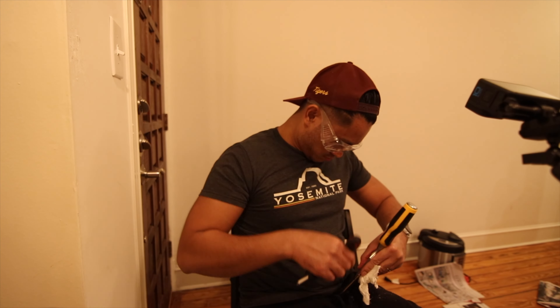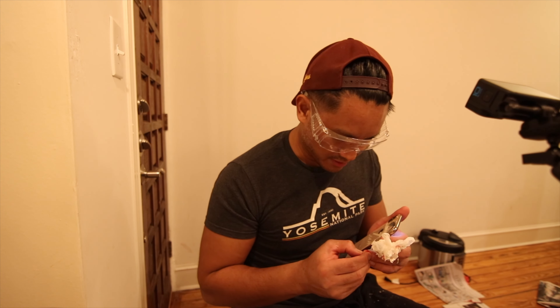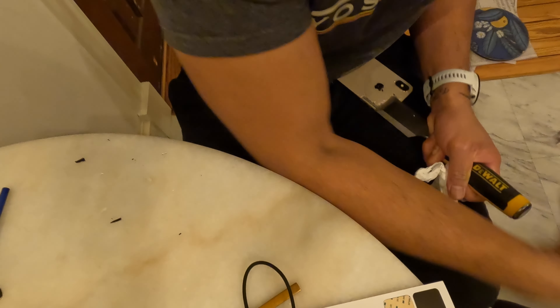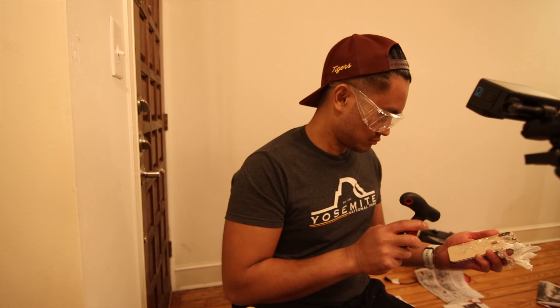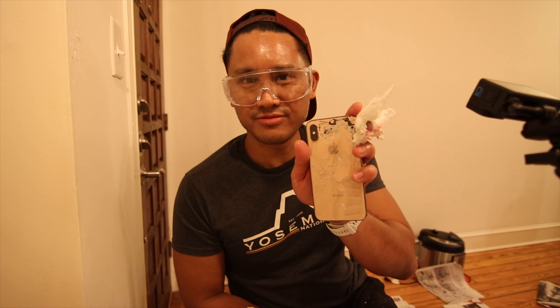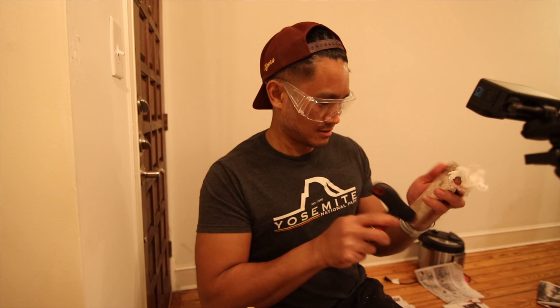Oh shoot, did I get glass in my English breakfast? This is the worst idea I ever had. I just sliced my finger again. It's just a flesh wound. I didn't think about it — why don't I just break it more? That seems to work.